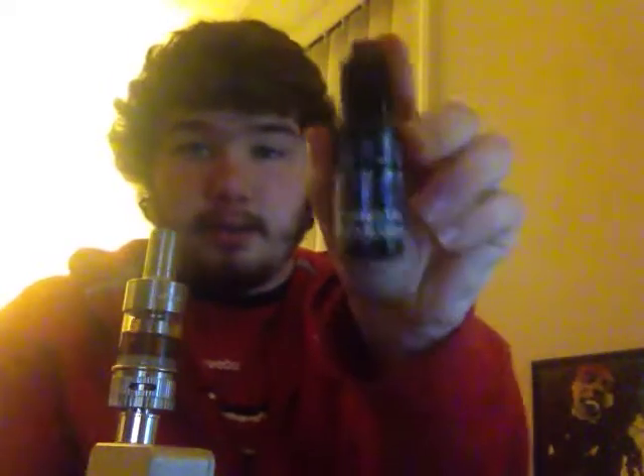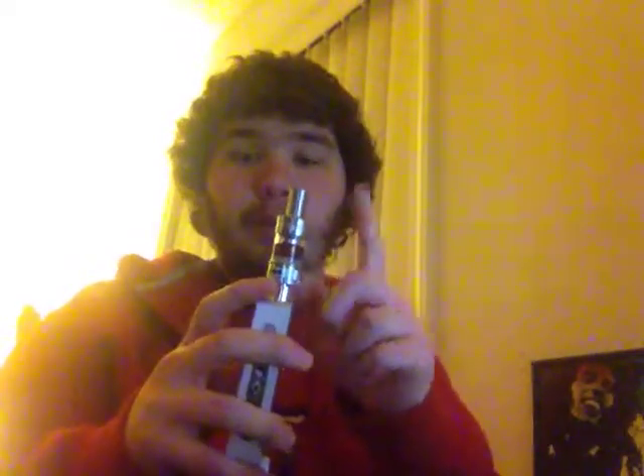I recommend this to anybody that sub-ohm vapes or is looking for that flavor in their juice. I have some in my tank right now. I'm running on the Aspire Atlantis 0.5 ohm coil and a 50 watt mod. The juice is crazy. Let me just take a vape for you.